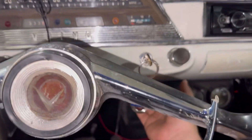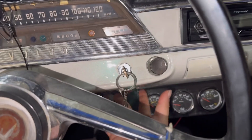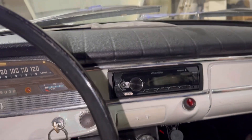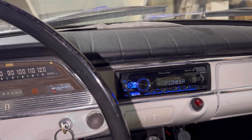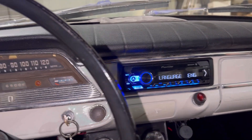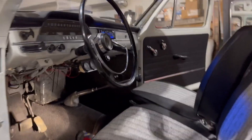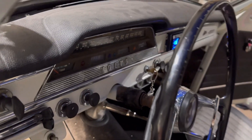I mounted this on the switch, so all I gotta do is flip the switch on and the radio turns on — perfect. I did a sound test and all the speakers work, which is really, really good news.